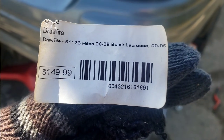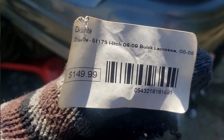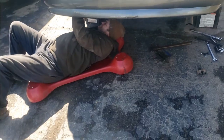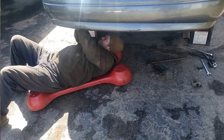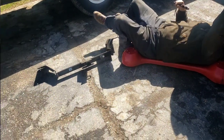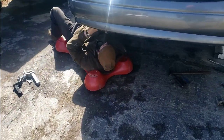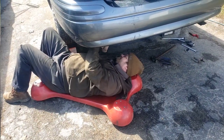This hitch had been sitting on their shelf for 10 or 15 years — they just wanted to clear it out. It was basically an accessory shop selling truck rims and chrome packages that was getting out of hitches. We got the last one in the store, and cash is king — they just wanted it out of there.